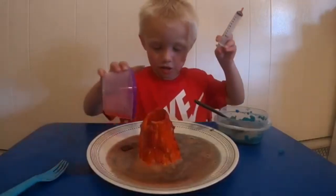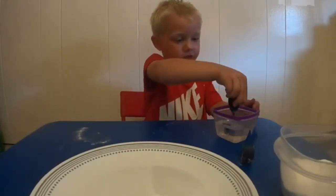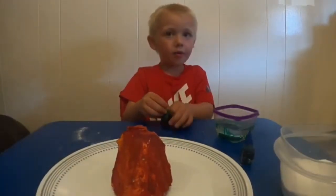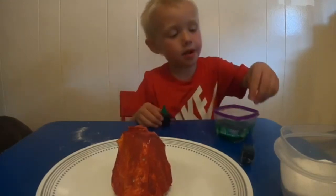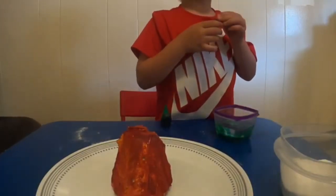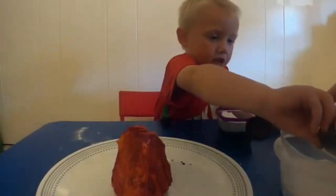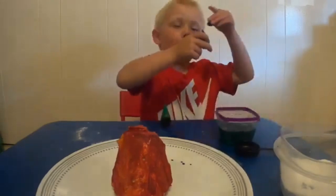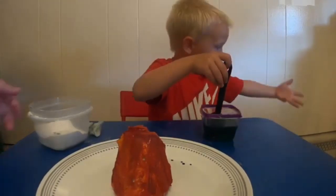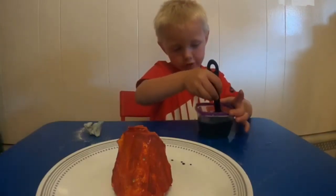Hey guys, we're back with the food color. We're going to dip it in. Now we're going to mix it up. Now we're going to put blue. Mommy, can we put blue and green together? Boop boop boop. I'm going to mix this up a little bit more. I got it on my hands. But that's okay.